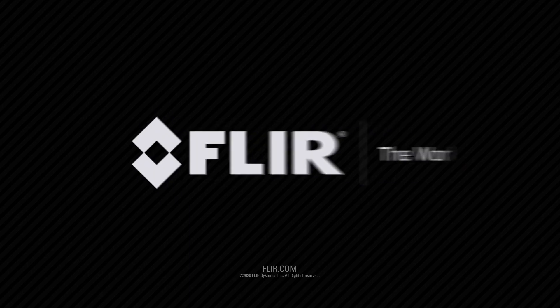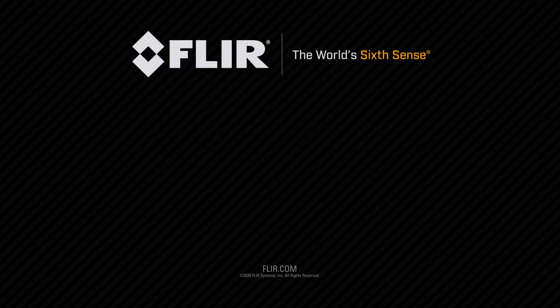For more information on these affordable and easy to use systems, please visit us at FLIR.com. Thank you.